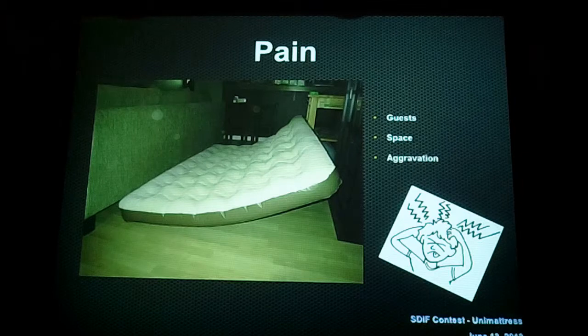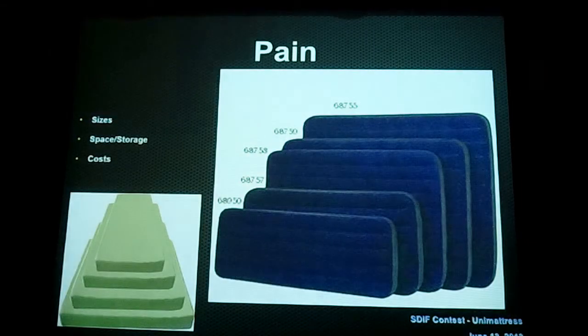So you spend the next 10 minutes moving furniture around, adjusting everything so you can get to sleep — a bit aggravating, to say the least. A few other pains from having air mattresses: if you want multiple sizes for just the pure convenience, you have to buy more, which means it costs more money, and you have to use up more storage at your home.